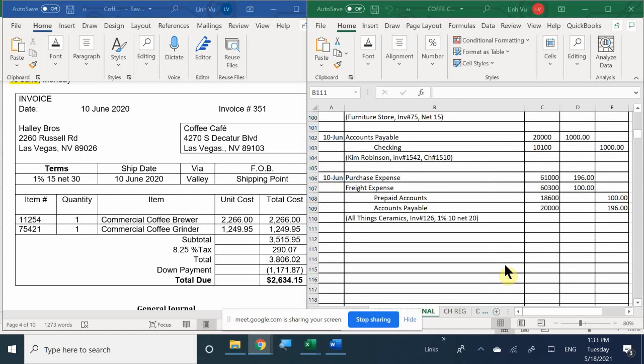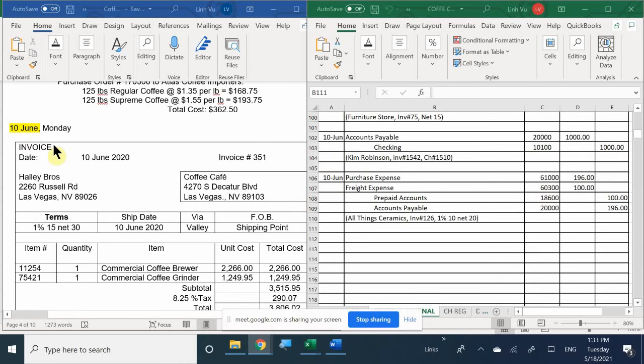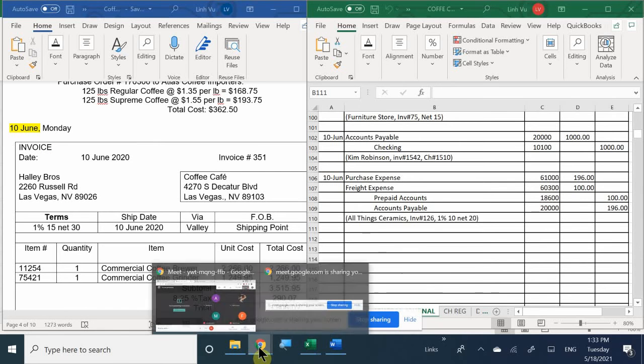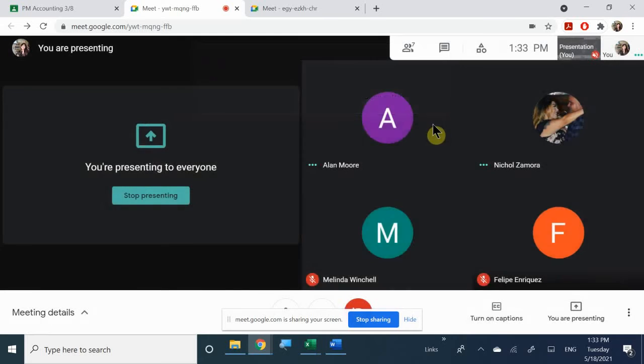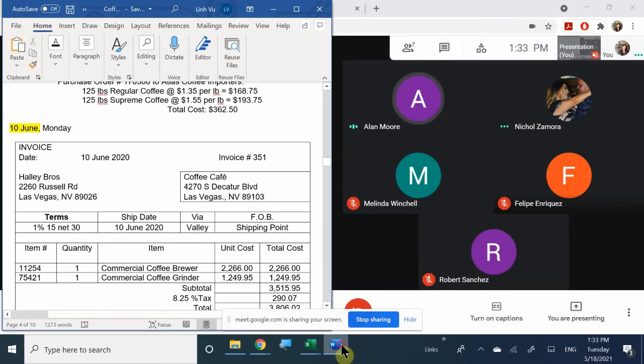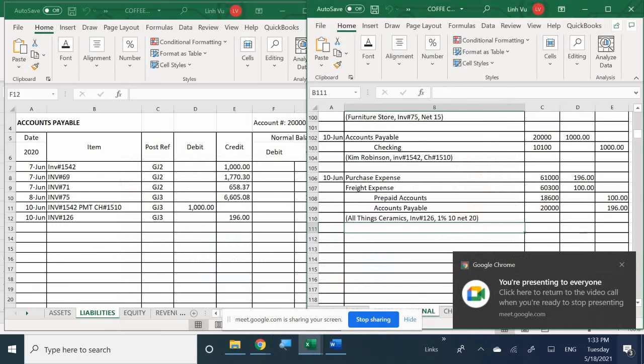So this is where we're picking up from last time. Here on June 10th, it looks like we received an item. What did we receive? The coffee grinder and the coffee maker that we ordered.